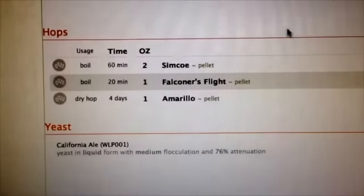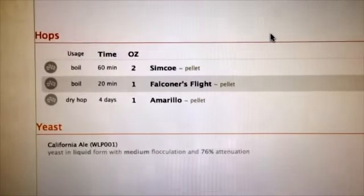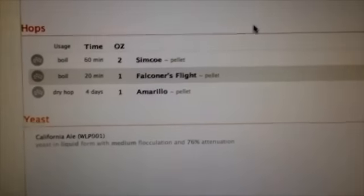I'm going with two ounces of Simcoe at 60 minutes, Falconer's Flight at 20 minutes, and dry hop with an ounce of Amarillo for four days.